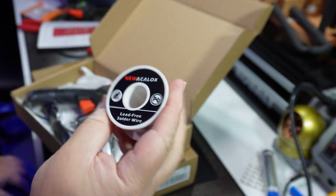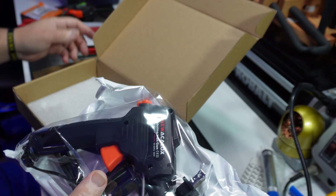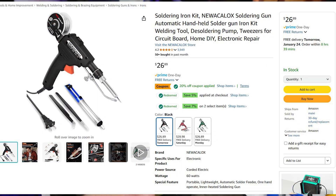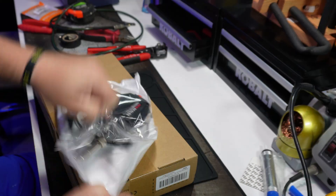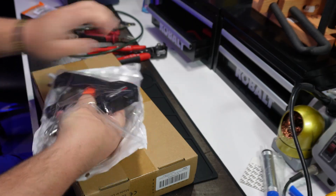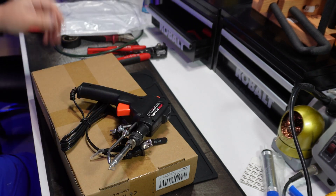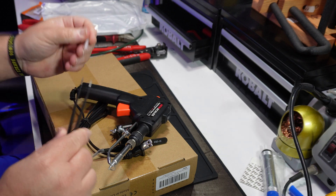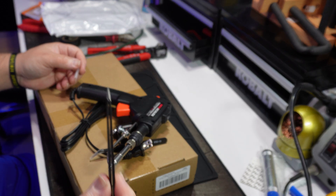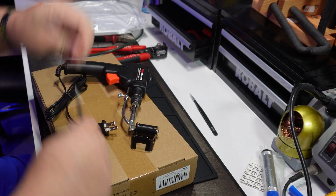Some solder. And then the star of the show. First up is a soldering gun kit from New Alka-Locks that came with a roll of solder, a solder sucker, and a couple pairs of tweezers that'll really come in handy for me personally. Nice. A new pair of tweezers. Two pairs of tweezers.